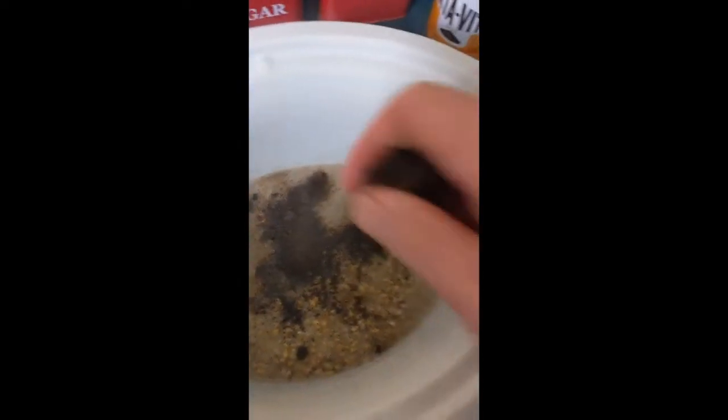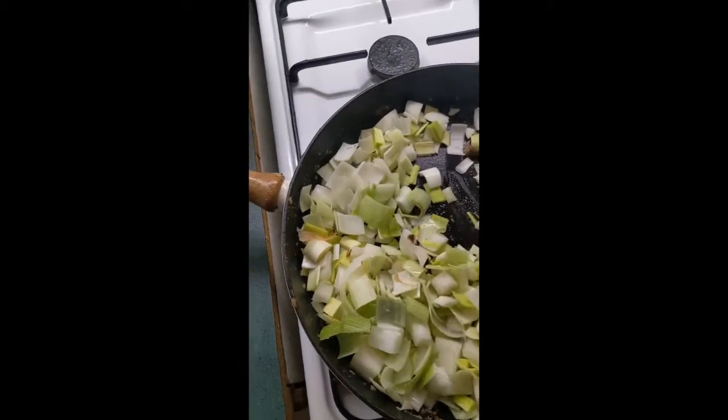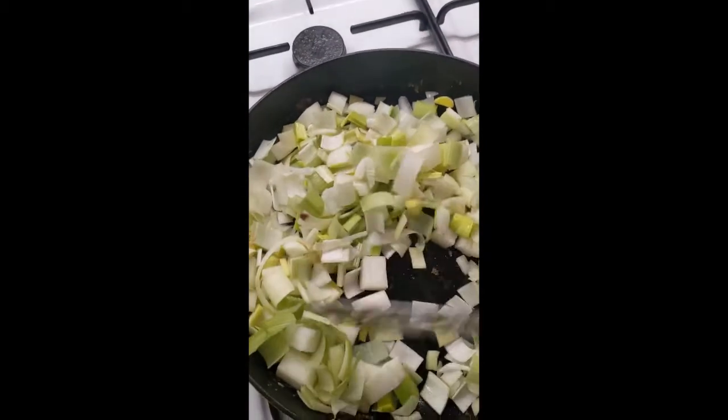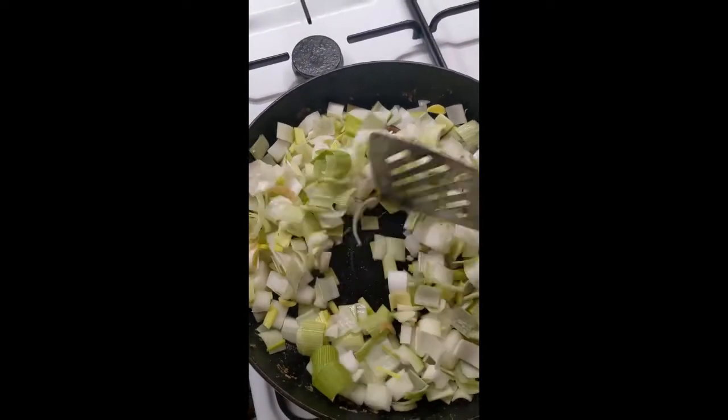Add your two stock cubes to your barley. Fry up your meat, but don't cook it all the way through — just make it so that it's sealed. Then get your onion and leek, cook them up as well, and add it all into the pot.